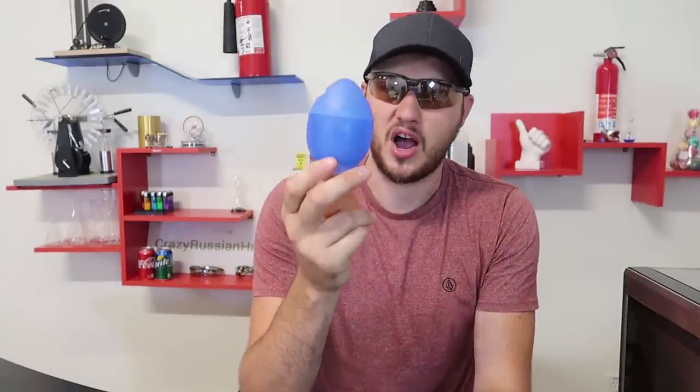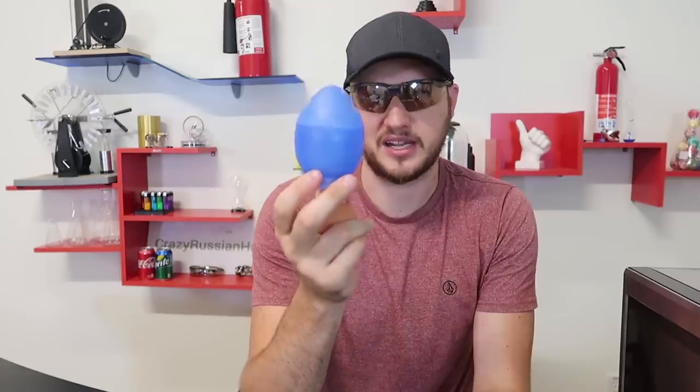You all know what happens if you try to put an egg inside of a microwave — bad idea, it just explodes all over your microwave and you're going to be cleaning it for hours. Well, there is a gadget that allows you to cook a hard-boiled egg with a microwave. Let's see if it actually works.